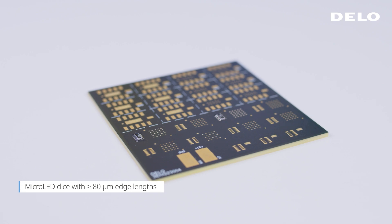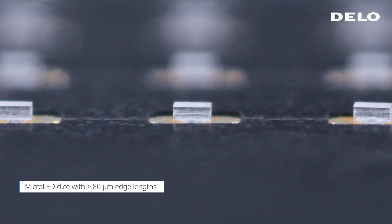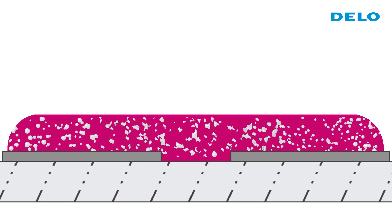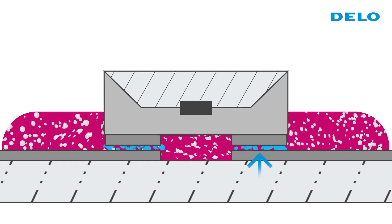To enable all that, mini and micro LEDs need to be connected electrically and mechanically. DLO's directional conductive adhesives are electrically conductive in only one direction. This prevents short circuits and thus enables full surface material application.